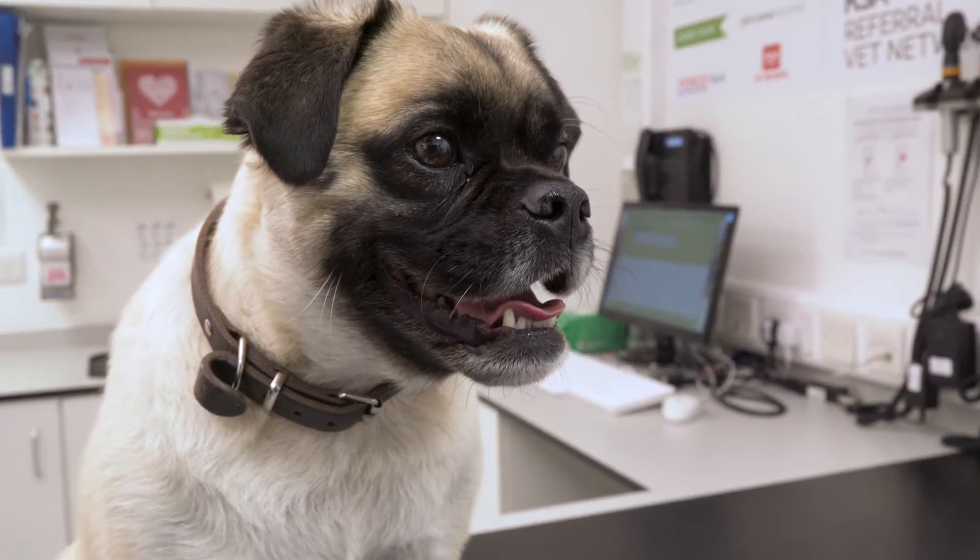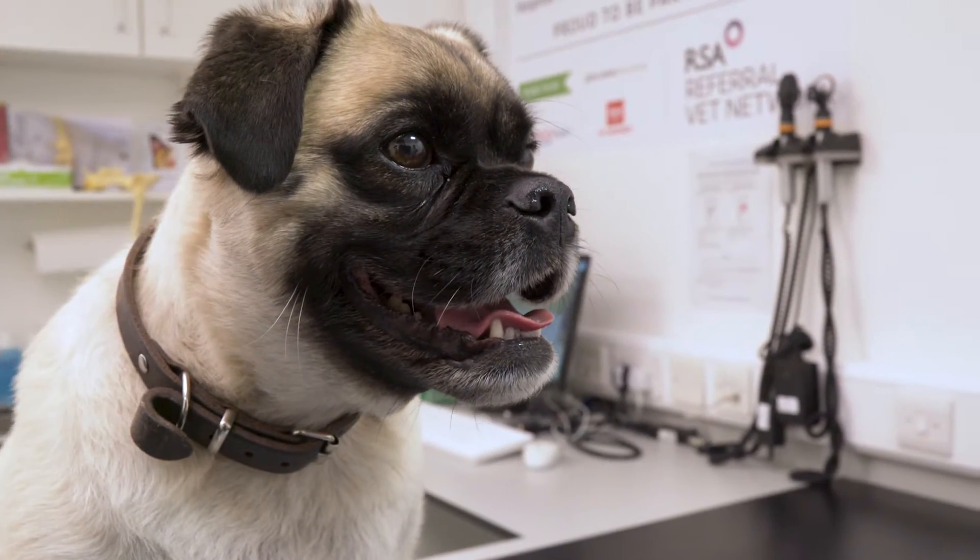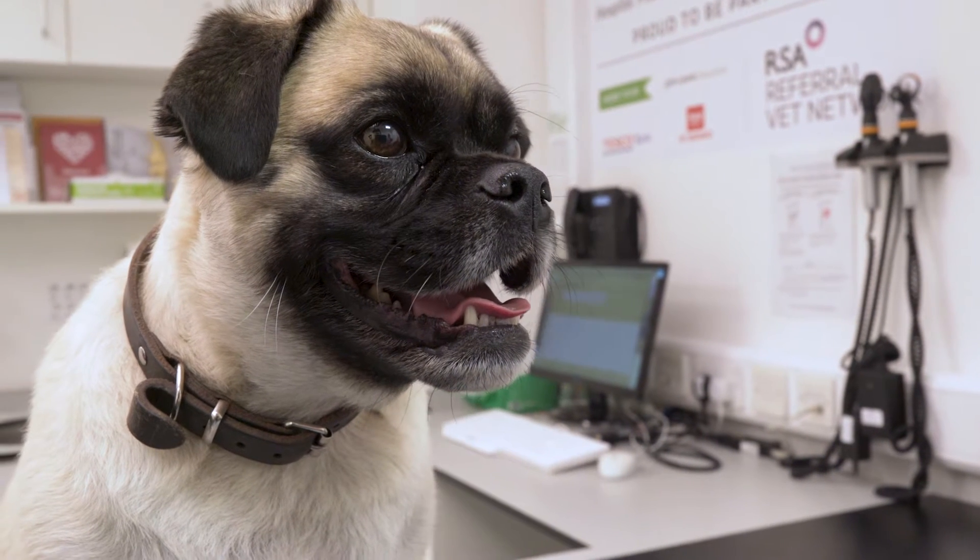This how-to video was designed to recap what you've been taught by your vet with regards to injecting your pet. If you have any concerns about the injection technique then you should see your vet.